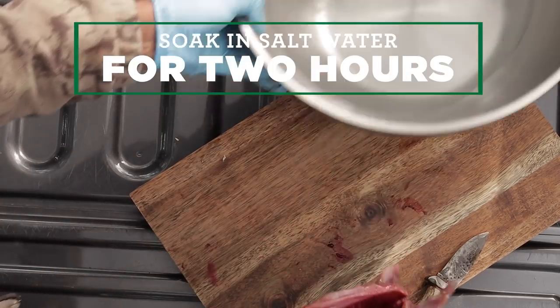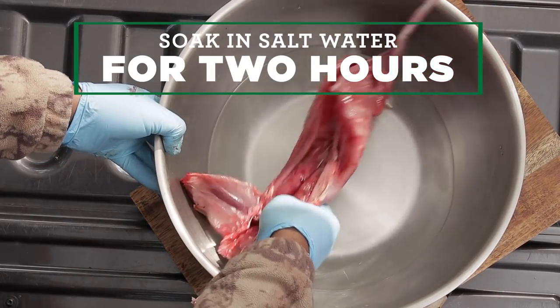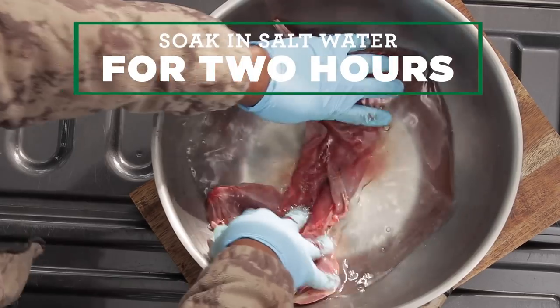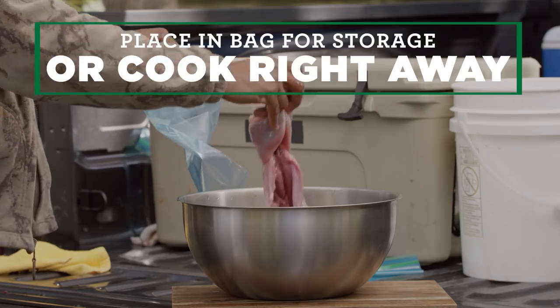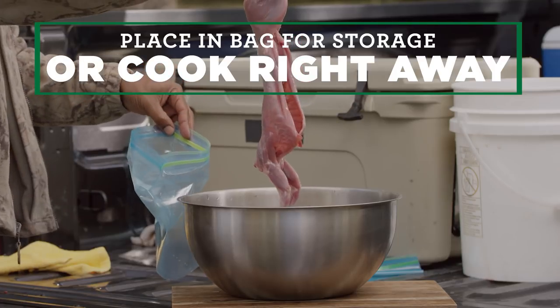Finally, soak the rabbit in salt water for approximately two hours. Place it in a bag for storage, or you can cook it right away.